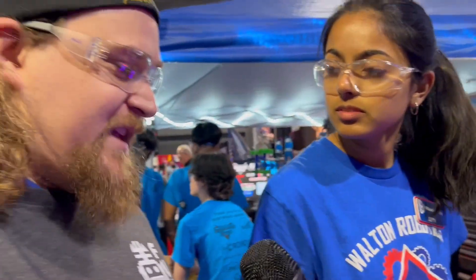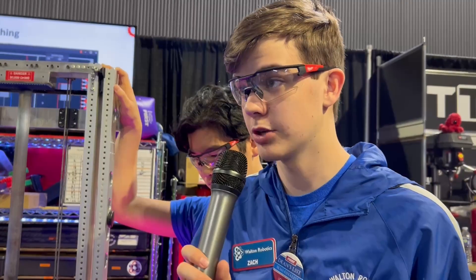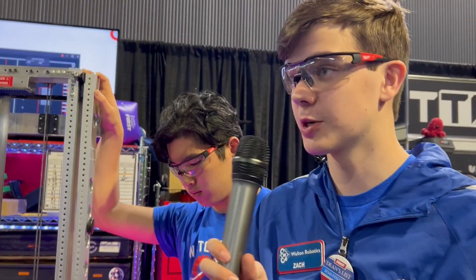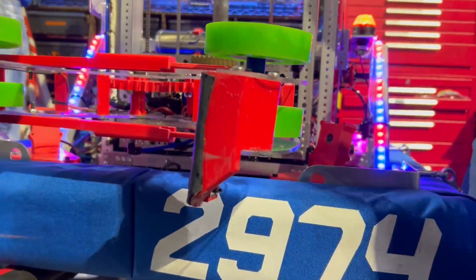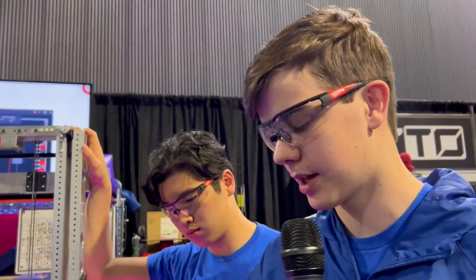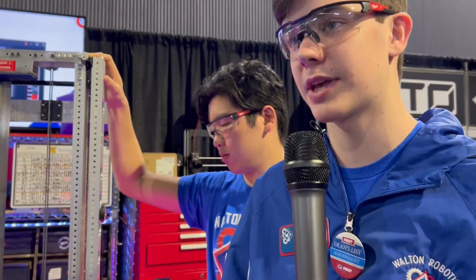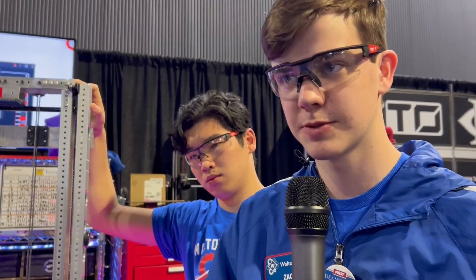Have you had any issues with PLA breaking during matches? With our original ends, we used PLA and that actually broke on one of the substations. Now we use TPU instead of PLA so it has some flex — if it gets hit or something happens, it can just bounce back instead of breaking. The bottom is also angled so that if we do end up hitting, it should ride down.